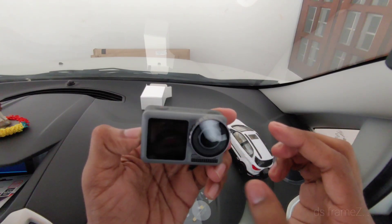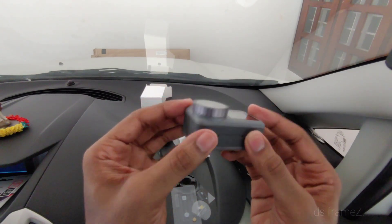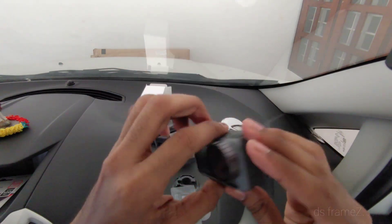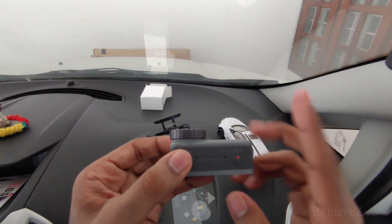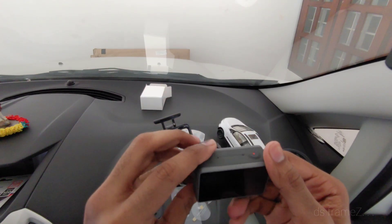This is our DJI Osmo Action. It has a nice finish and is very compact. There are 3 buttons: one for power on and off, one for quick recording, and one for mode selection.